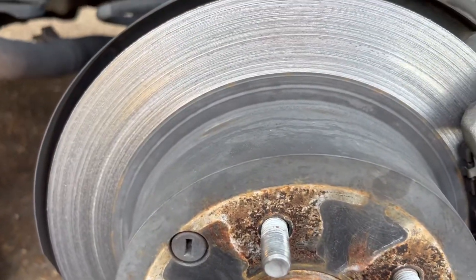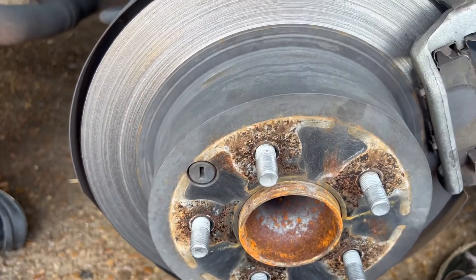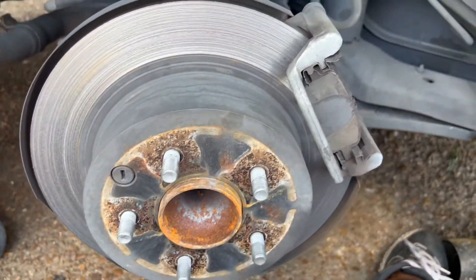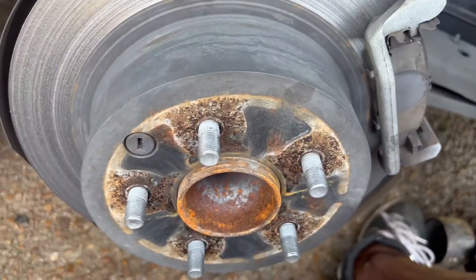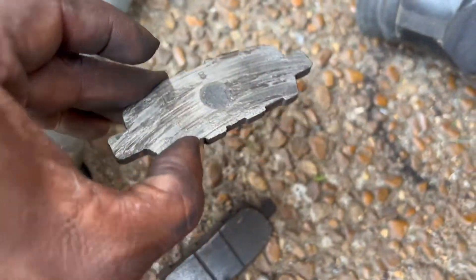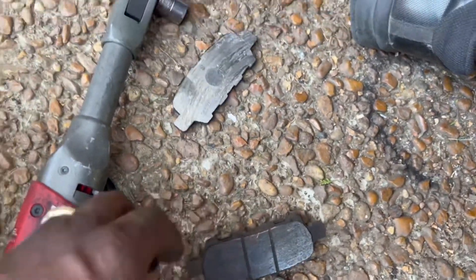This is what we gotta get out — your rotor should not look like this. There was basically nothing left on this thing. But we got the new one over there and that's gonna make everything a whole lot better. You'll want to take this rubber cap out and transfer it over. Ladies and gentlemen, don't let your brakes get like this — there's nothing there. This is dangerous for you and everybody else.